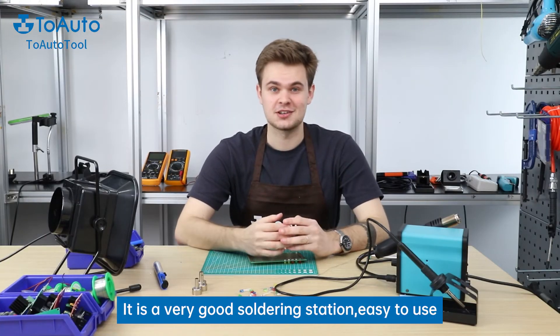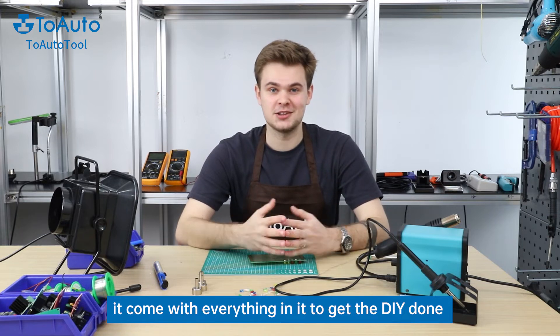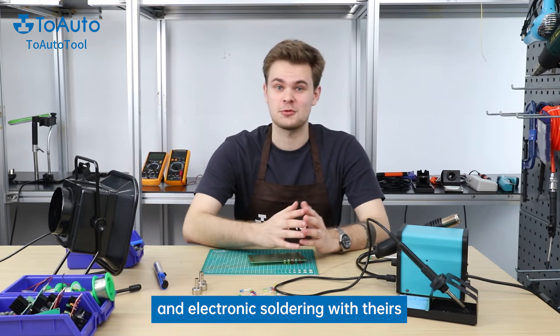It is a very good soldering station — easy to use, and it comes with everything you need to get the DIY done. This unit can handle the majority of DIY projects and electronic soldering repairs.